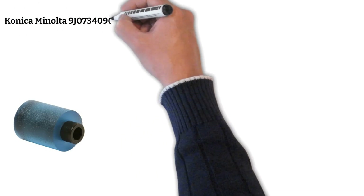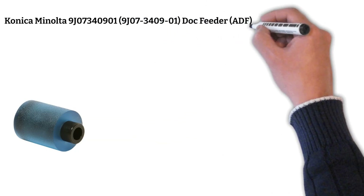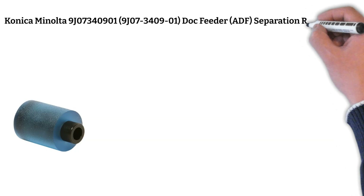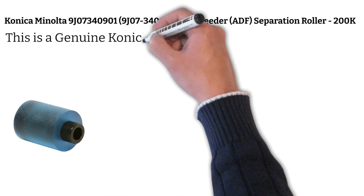Konica Minolta 9J07340901. Dock Feeder, ADF, Separation Roller, 200K. This is a genuine Konica Minolta part.